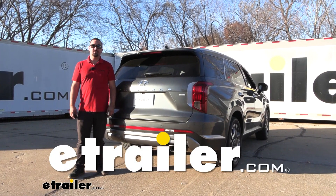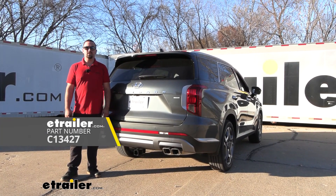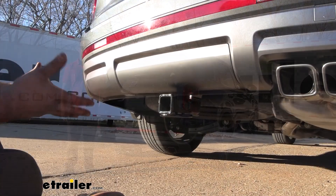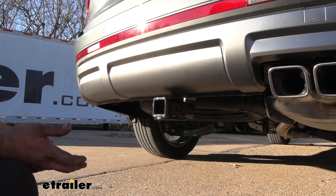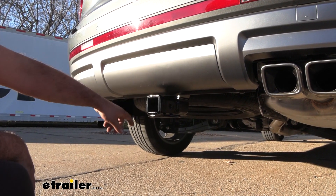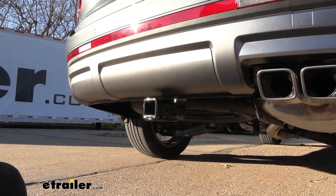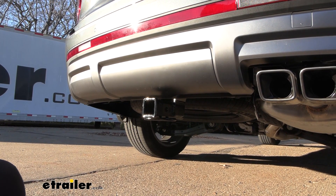Hello neighbors, it's Brad here at eTrailer and today we're taking a look and installing the Curt Trailer Hitch Receiver on a 2024 Hyundai Palisade. The great part is it's a hidden cross tube, so really the only thing you're going to see on the external part of the vehicle is going to be your receiver tube opening, while the rest of it lives behind the fascia, giving you a nice clean look but all the usability of your hitch.